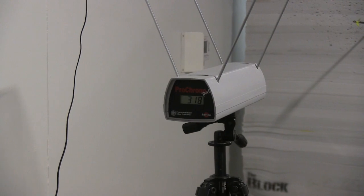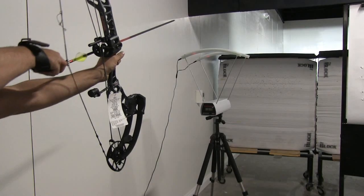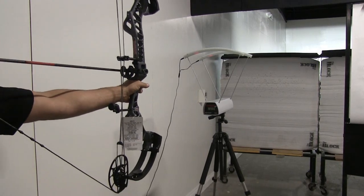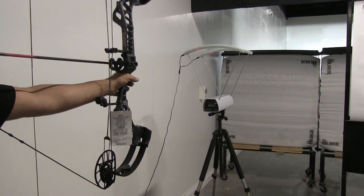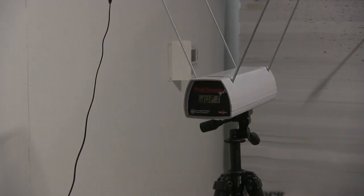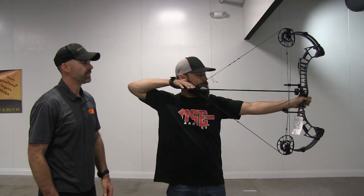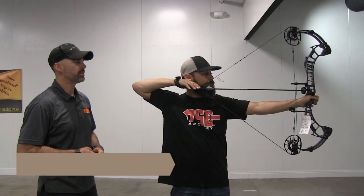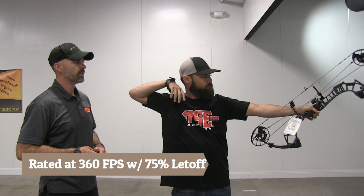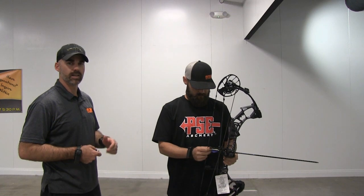Three hundred and eighteen feet per second. We're here shooting the Expedite, just kind of giving it a test run — no sights, just a rest, a couple of arrows shooting through it. So far my impressions are I like it a lot.